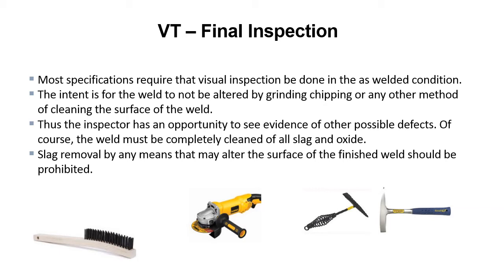Most specifications require that visual inspection be done in the as-welded condition. The intent is for the weld not to be altered by grinding, chipping, or any other method of cleaning the surface of the weld, so the inspector has the opportunity to see evidence of other possible defects. The weld must be completely cleaned of all slag and oxide, but slag removal by any means that may alter the surface of the finished weld should be prohibited. This means using a wire brush and chipping hammer or pneumatic chipping gun to clean the surface for a good, clear view of the weld.